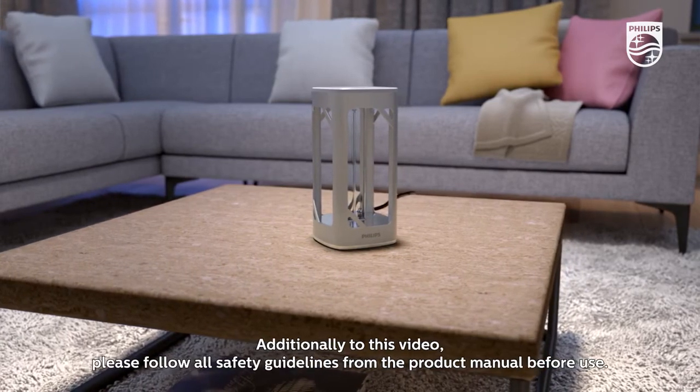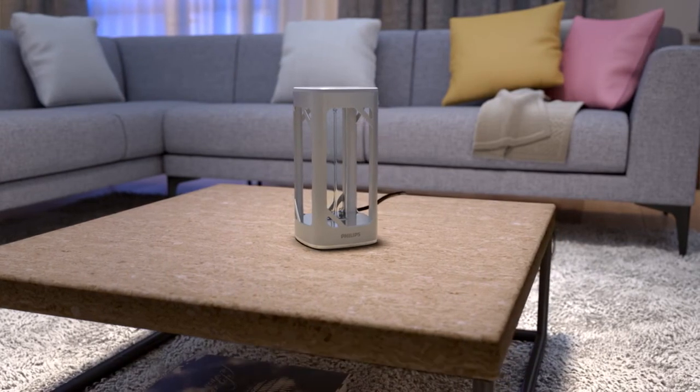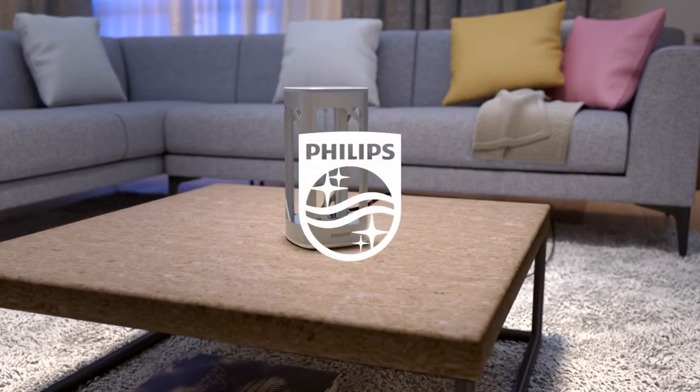Additionally to this video, please follow all safety guidelines from the product manual before use.